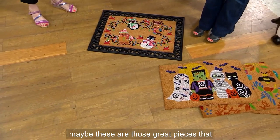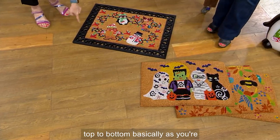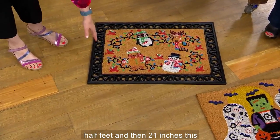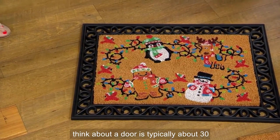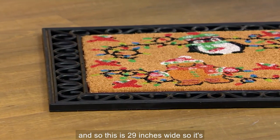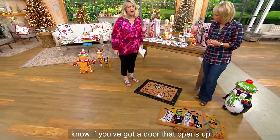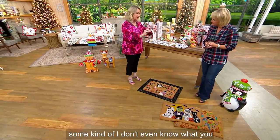Whether it's an entryway or in front of your mantle, these are great pieces that bring in the season. It's 21 inches from top to bottom and 29 inches wide — almost two and a half feet. A standard door is typically about 30 inches wide, so this at 29 inches is perfect right at your door. It doesn't go over the door — it fits right there.